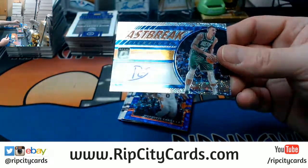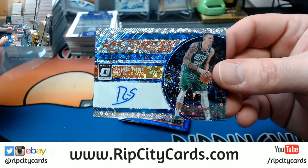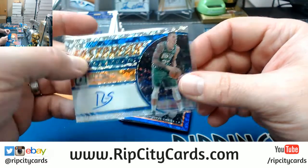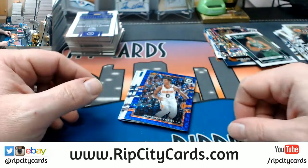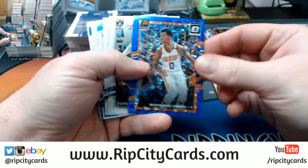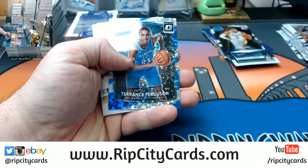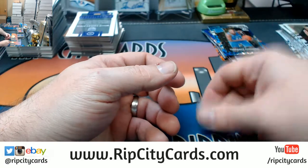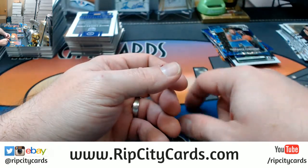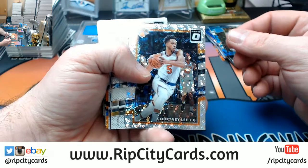Daniel Theis — who is that for the Celtics? We're in the third box now. I just did two boxes — so there was not an auto in the second box? Chris to 50. We've gone through every bit of this. Terrence Ferguson bubbly. I've got two autographs so far. I feel like I stacked them all evenly. Let me make sure I didn't mix up packs. We'll get through it all first before I start flipping out about a missing autograph.